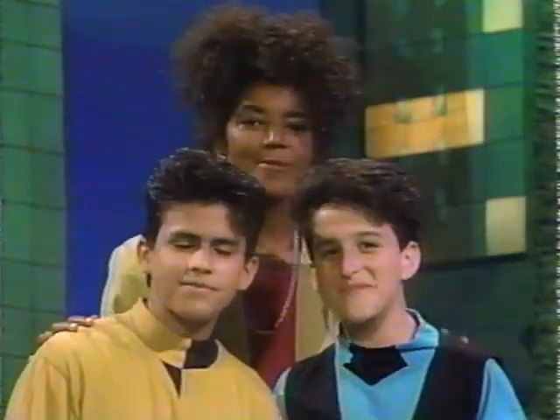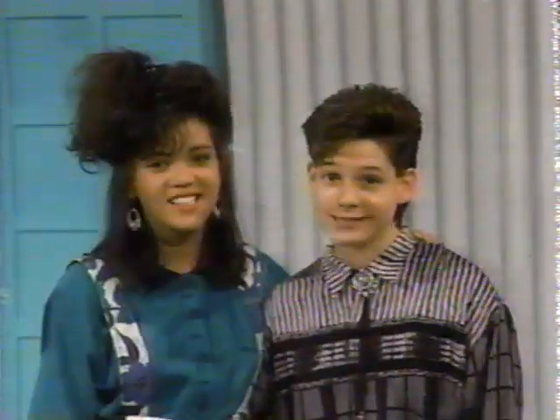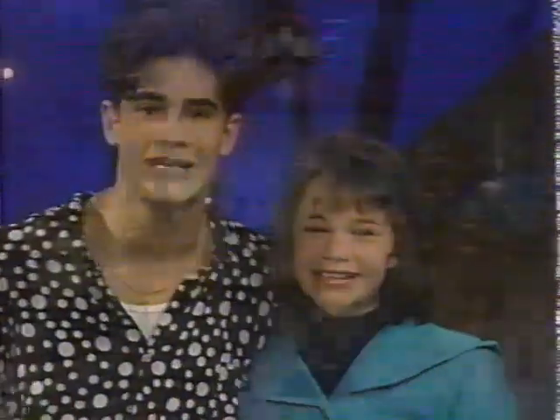Now it's time to say goodbye to all our company. M-I-C — see you real soon. K-E-Y — why? Because we like you. M-O-U-S-E.